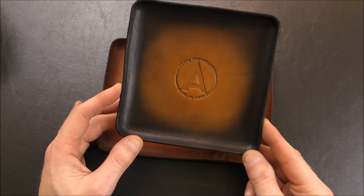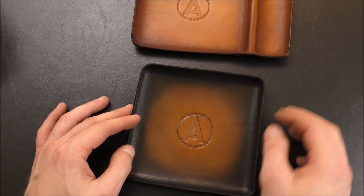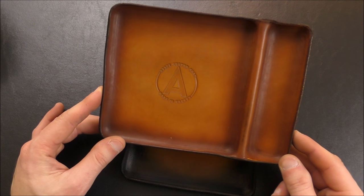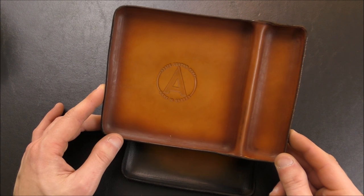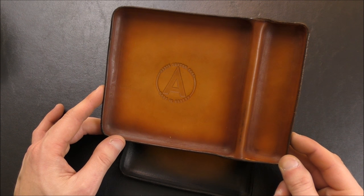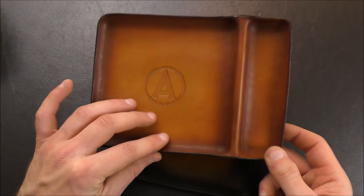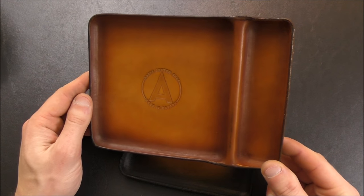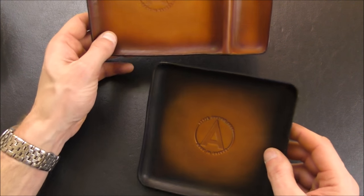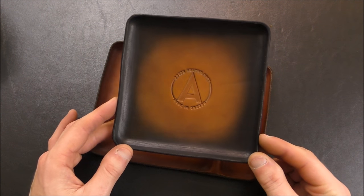That does bring us to the other negative — you are spending quite a bit of money for a custom leather product like this. That's kind of par for the course though. For these smaller manufacturers, they don't make their money in volume and it's expensive to produce items like this, so you usually pay a bit more than you would with a larger company. But in terms of quality and the way these are made, they are definitely a nice product and I've been enjoying using them. I use the large one for loading my pipe and the small one as a pocket dump receptacle.